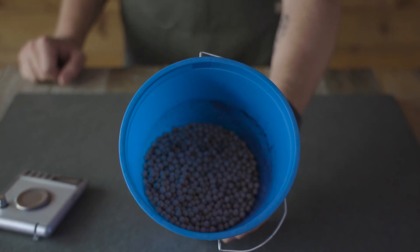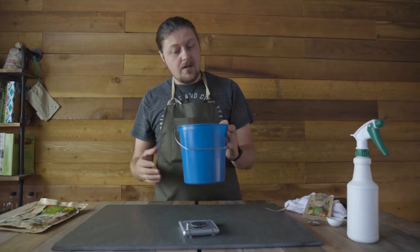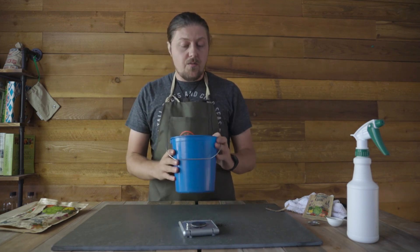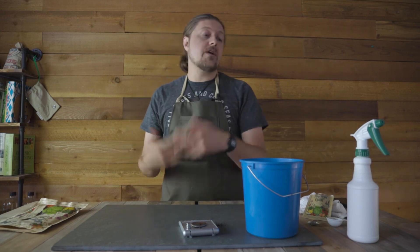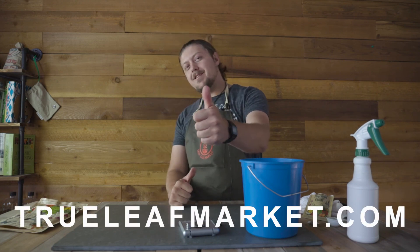This is inoculated seed and we're ready to plant it. You have about 12 hours before the rhizobium goes bad essentially, so when you do it, just do it very close — a day before or the same day that you're going to plant. Happy cover crop planting, everybody.